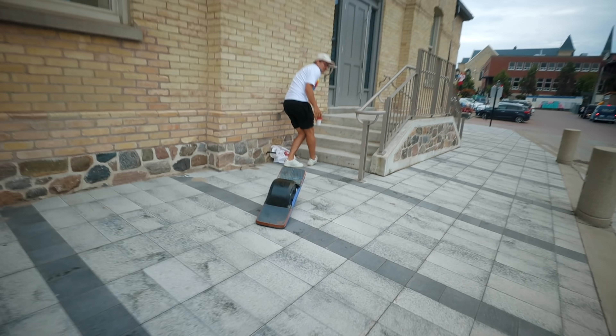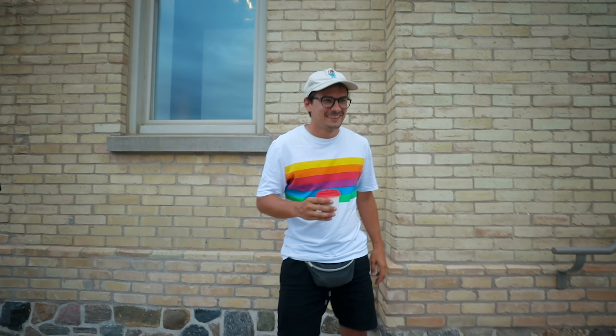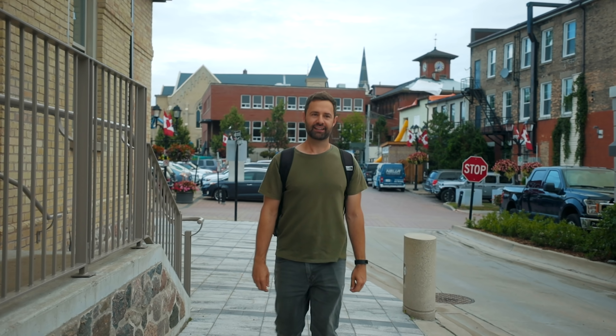It's different than a boosted board. Boosted is a lot easier to ride in the beginning especially. All right, so now you've tried my toy — Tyler, do you want to ride in a Lambo first thing in the morning?